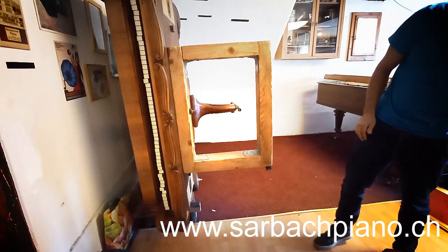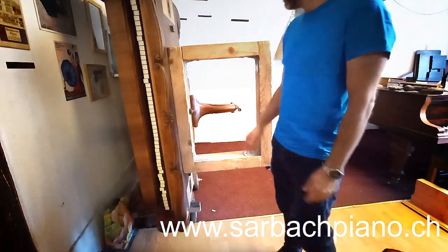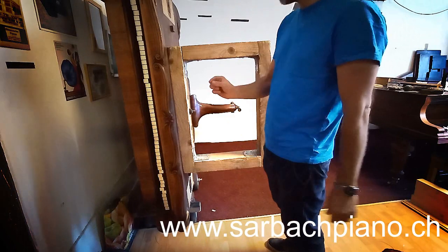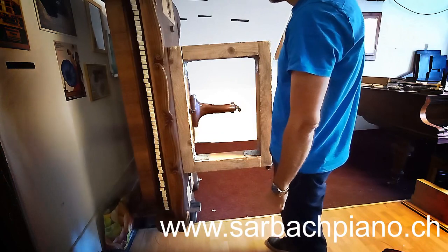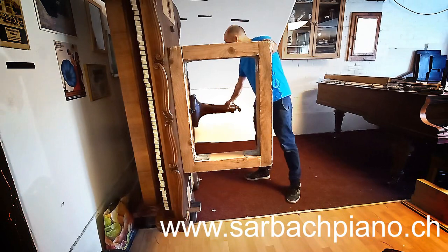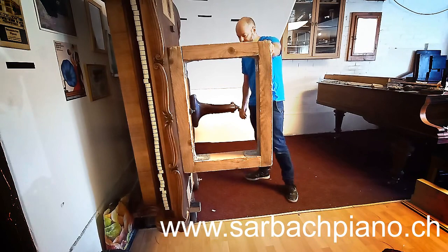Then you screw it on the underside of the piano with at least four screws so we can be sure. They are normal screws, not very thick, and you go in this deep. On the back side we have the leg on here so it doesn't fall on the floor.